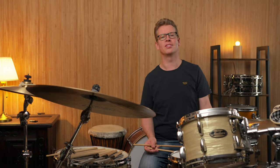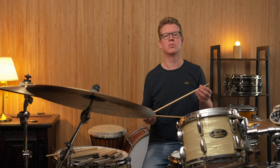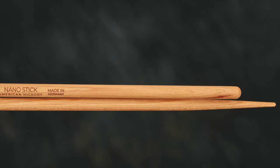Let's take a look at the sticks first. The Nano sticks were designed in collaboration with Swiss drummer Arto Natek. They appear to be very long and very thin, timbali-like sticks, looking more like an Asian chopstick at the top end.